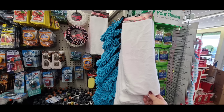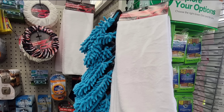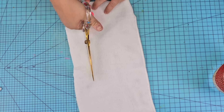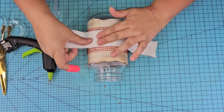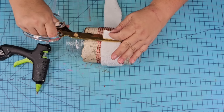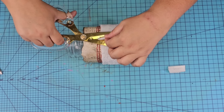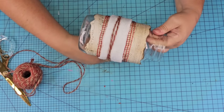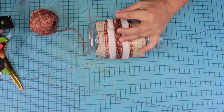We're going to take one of these towels from Dollar Tree — you can find these in the automobile aisle. I love using these, especially for Christmas crafts, because they have a very snowy, cozy look to them. I'm going to cut off a piece about an inch and a half to two inches wide, wrap it around, and secure it with hot glue. Then we're going to take some red and white baker's twine — I found this one at Dollar Tree — and wrap it around several times in the middle. This is going to add that last layer and bring all the colors and textures together.